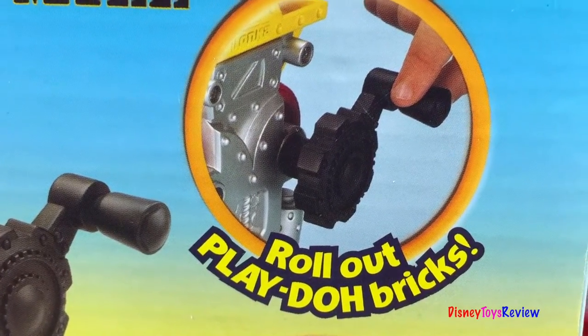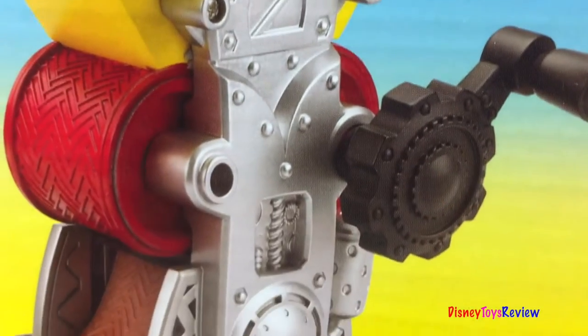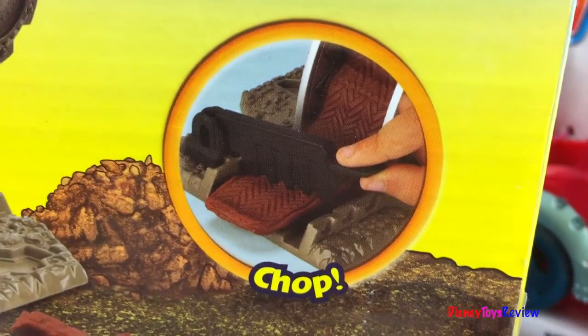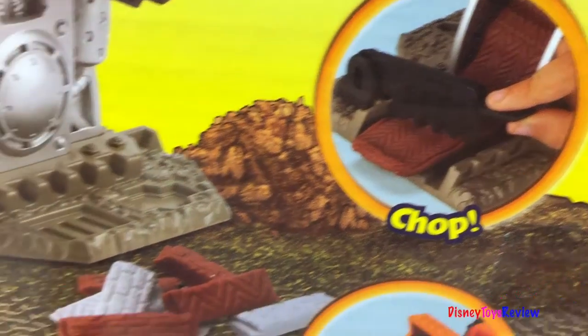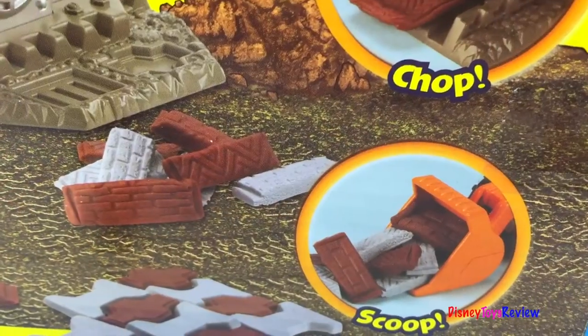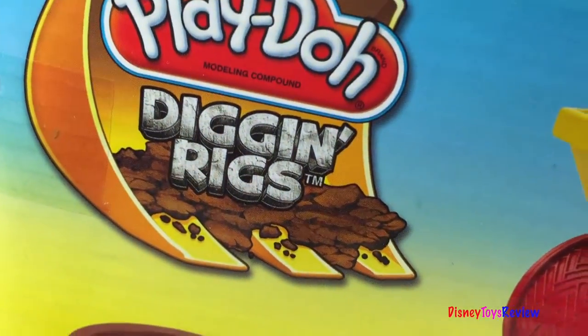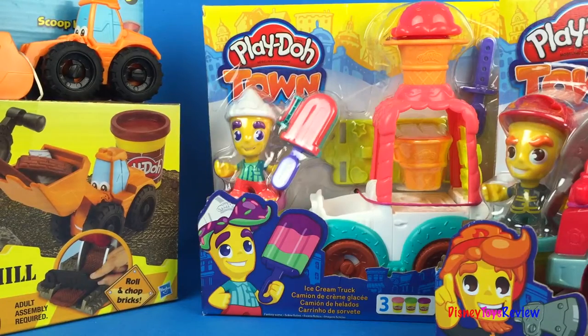We can roll out Play-Doh bricks, chop the bricks, and scoop the bricks. Play-Doh Dig and Rigs are so much fun. Let's see what other Play-Doh sets we have.